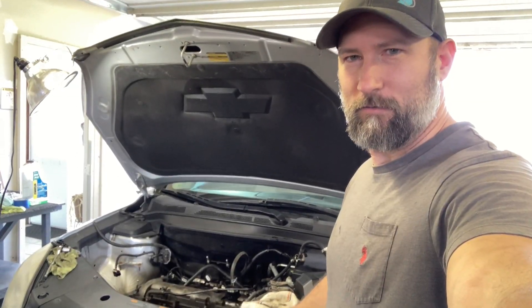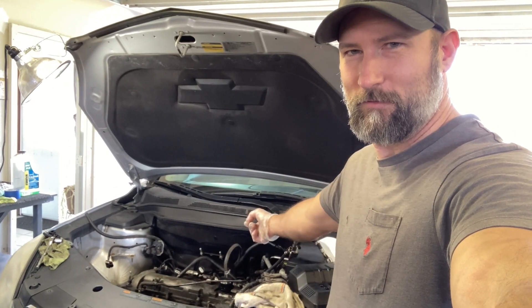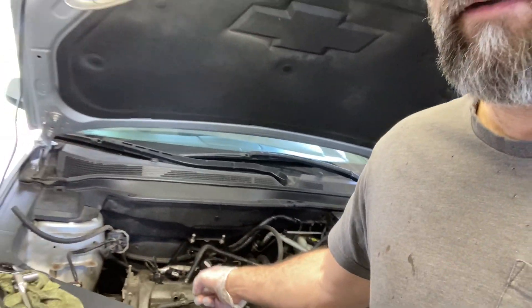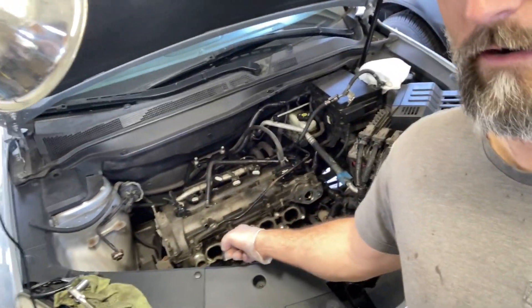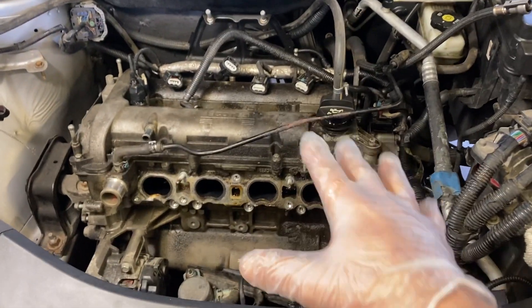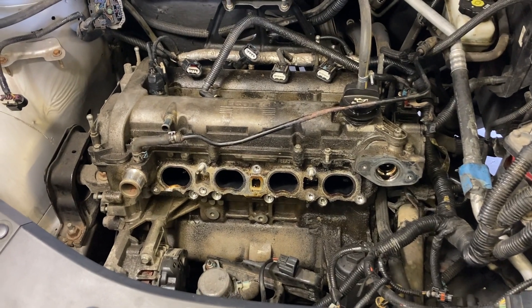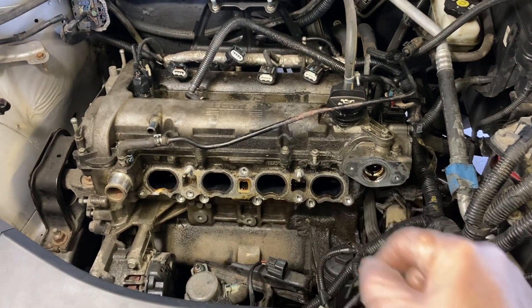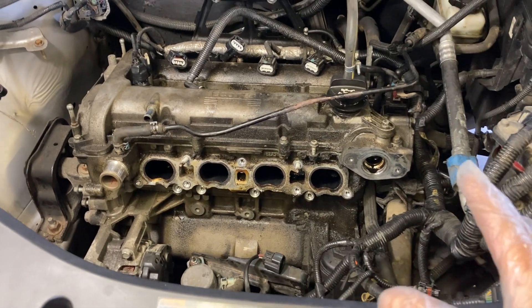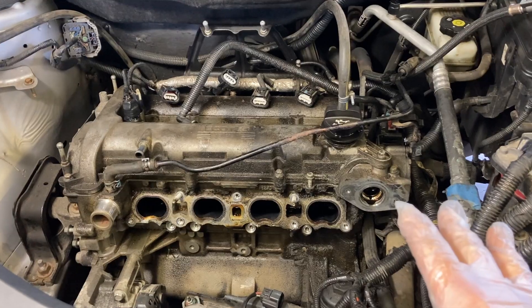Welcome back to the channel. Today we're working on the Equinox, or as I call it the Chevy two-stroke, because whenever I fill up the gas tank I also fill up the oil pan. The motor is somewhat ripped apart here. This thing goes through more oil than McDonald's — probably a quart of oil every 200 miles, so quite wretched.